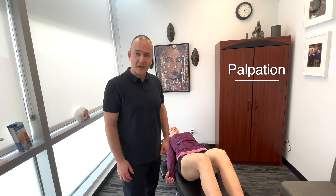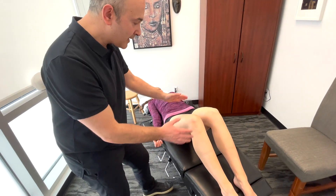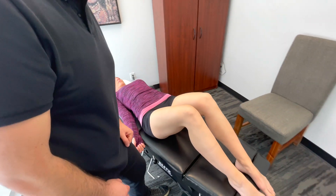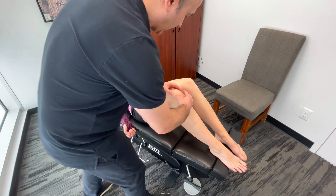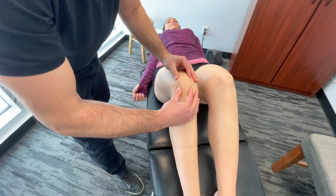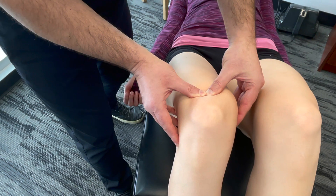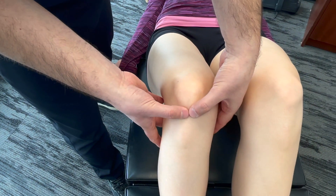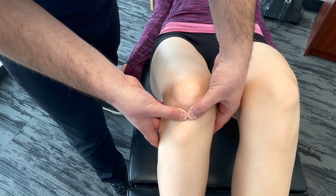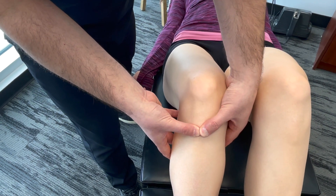Now let's move on to palpation. We've got the patient lying flat on their back in supine position, knees bent at 90 degrees. First, we're going to look at the patella — palpating from lateral and medial, inferior, superior. We're going to palpate the quadriceps tendon, and then go down to the patellar tendon or ligament, and also the tibial tuberosity.